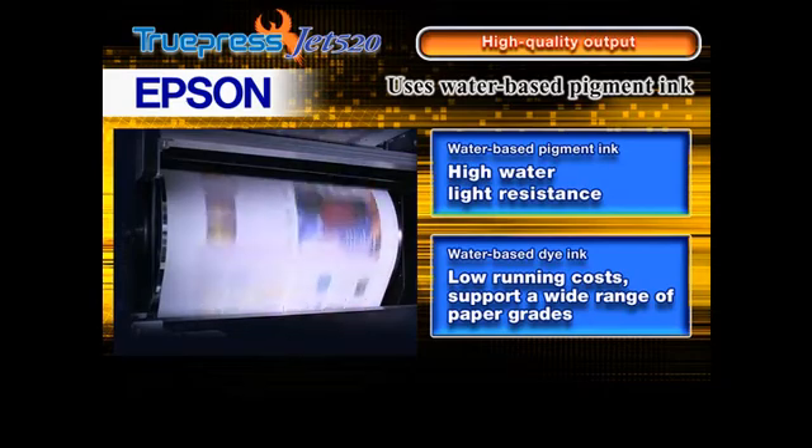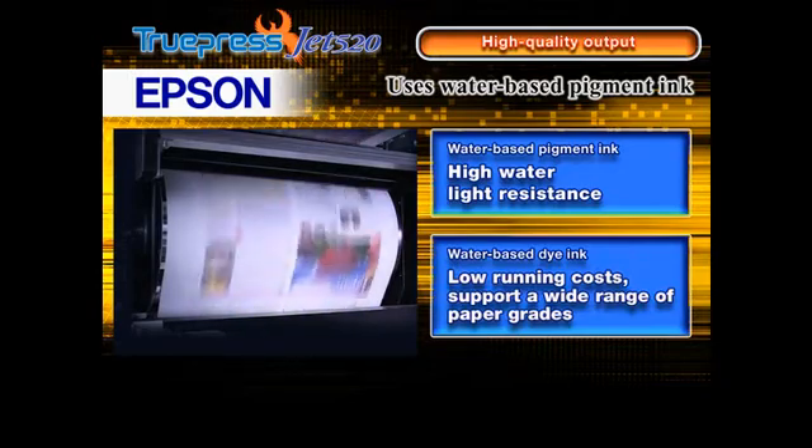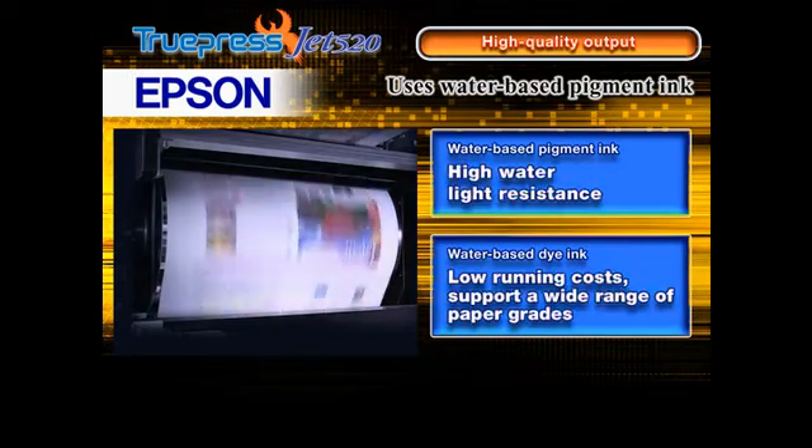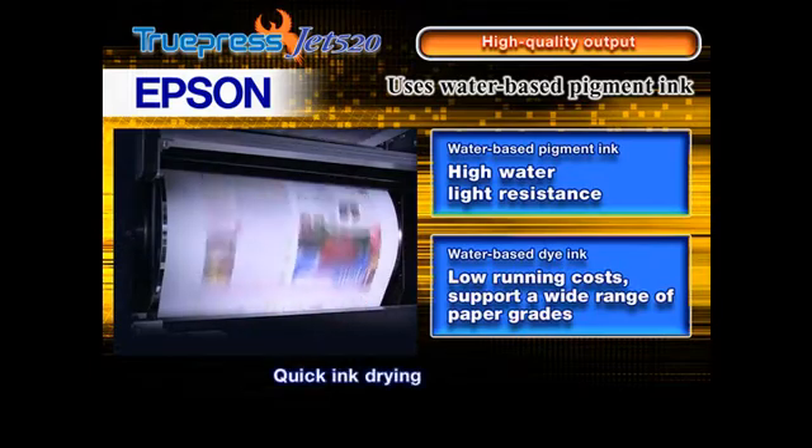Water-based dye ink offers low running costs with good photo quality for a wide range of paper grades, while water-based pigment ink offers excellent water and light resistance. The ink is quickly dried by a built-in dryer.